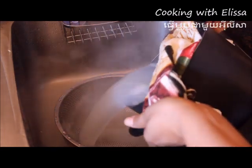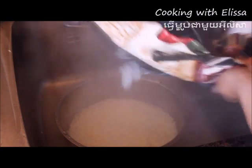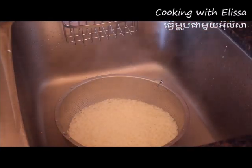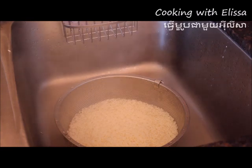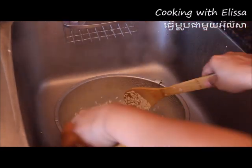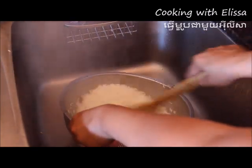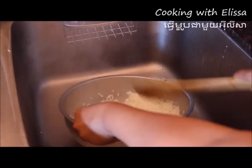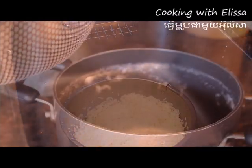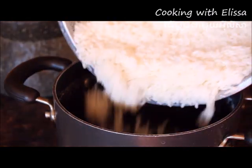After that, we are going to dump them out to water. Then we are going to put the rice back into the pot.